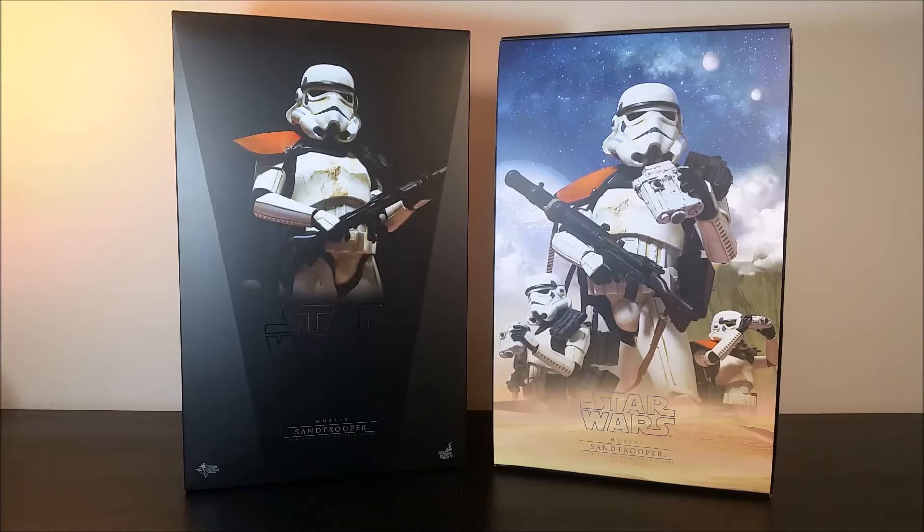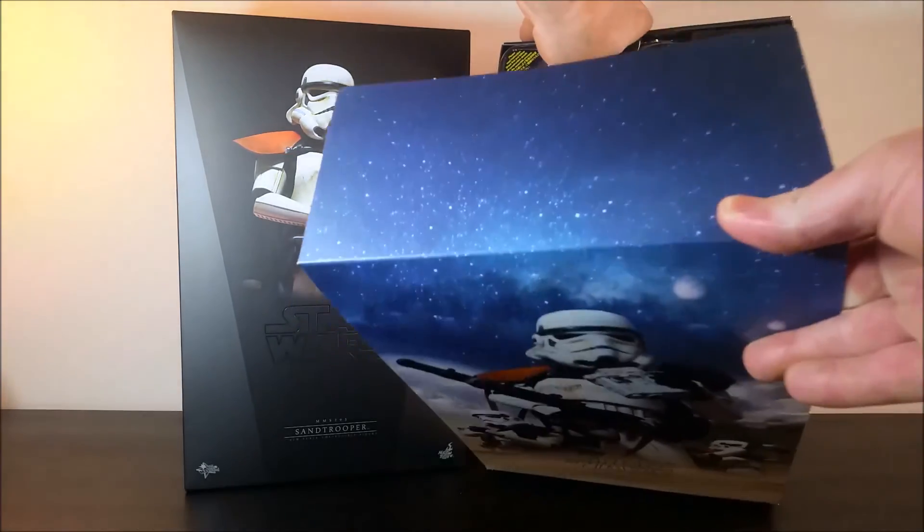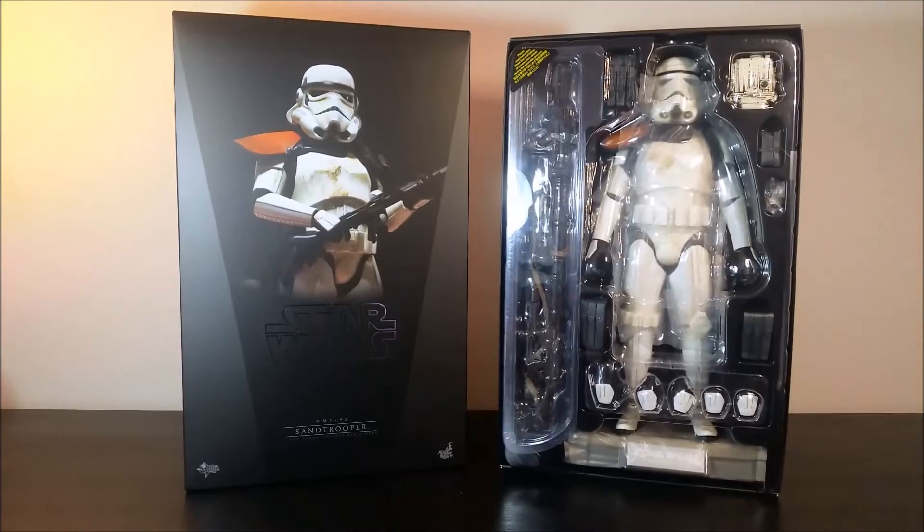This is what you see once you remove the lid of the shoebox packaging. You get an artwork showing the figure in three different poses, and of course it just slides out.